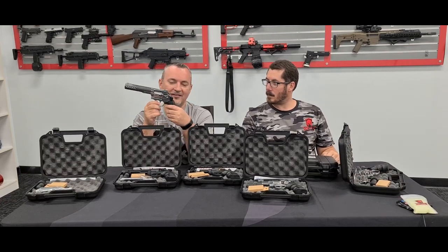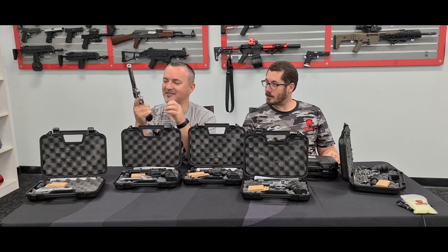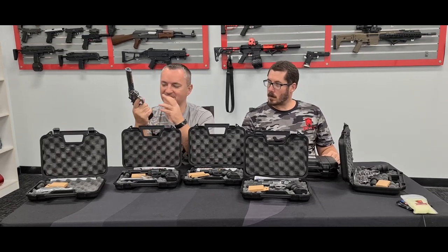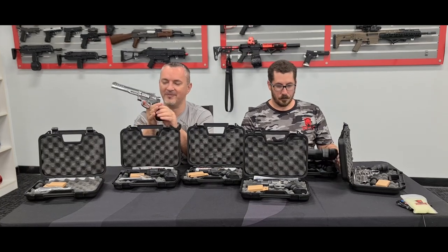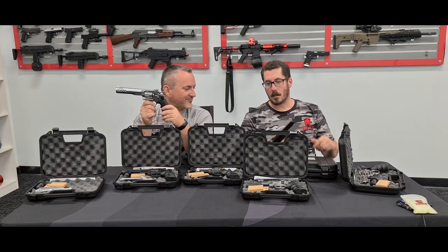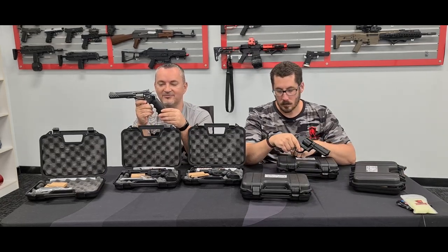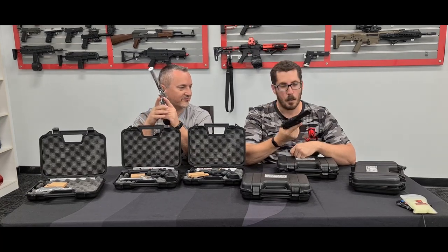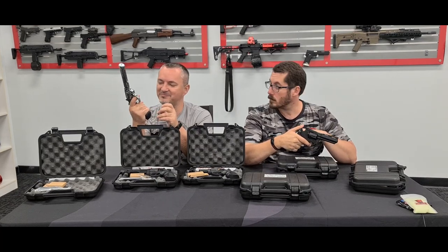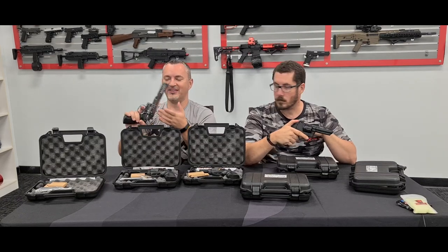It makes you feel like Dirty Harry — it really does. The one thing that got me about revolvers normally was that the grip was really wobbly and just hollow lightweight plastic. This is actually really solid. It's hollow but it's got a good body to it — it doesn't rattle. When you grip it, it just feels nice and firm and solid. The whole thing feels really nice.